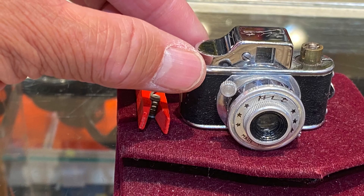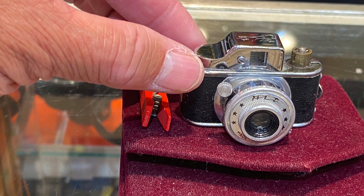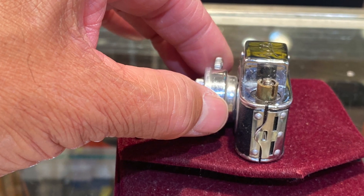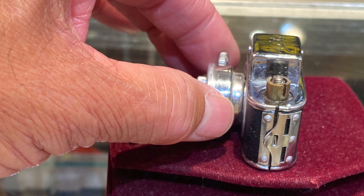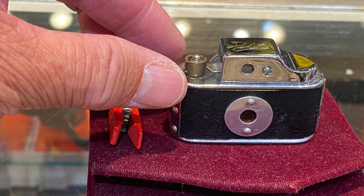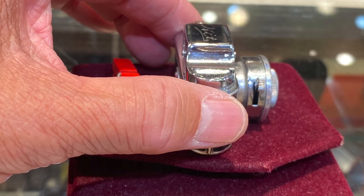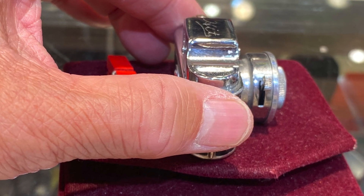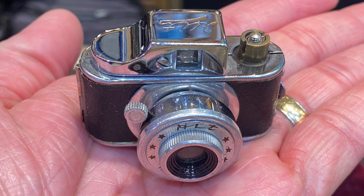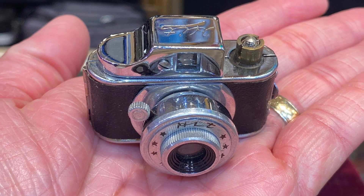According to Camerapedia, the original idea to make such 17.5 mm viewfinder cameras was introduced in 1937 with the Midget, certainly invented by Nakamura Jiro, followed in 1939 by the Micro, but the vast majority of the models appear in the late 1940s and early 1950s.